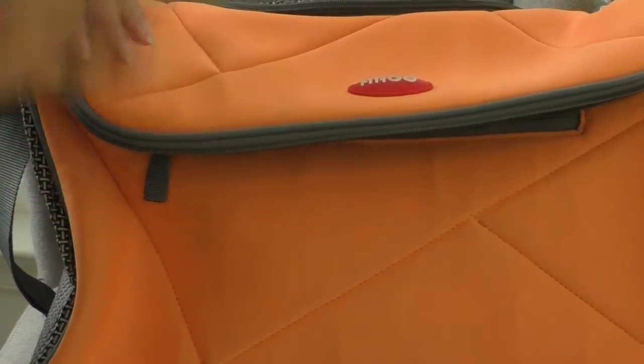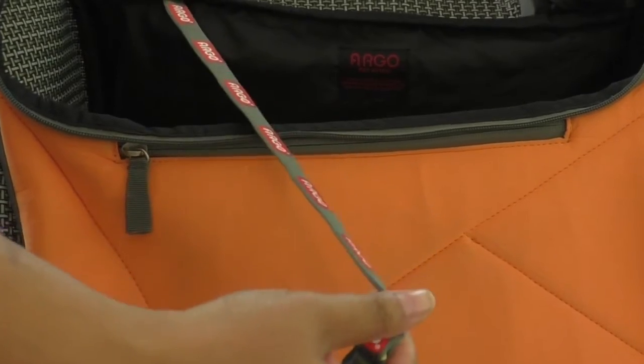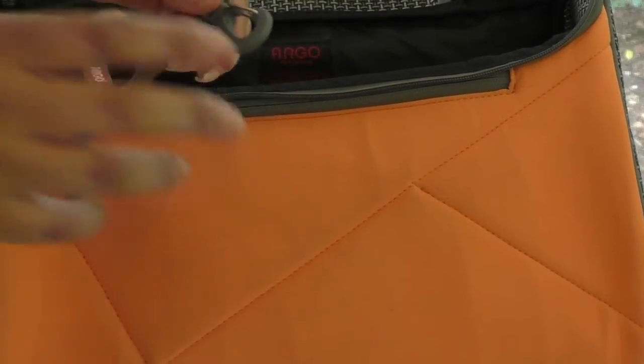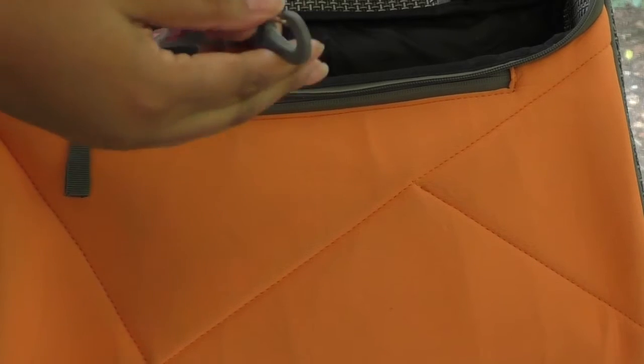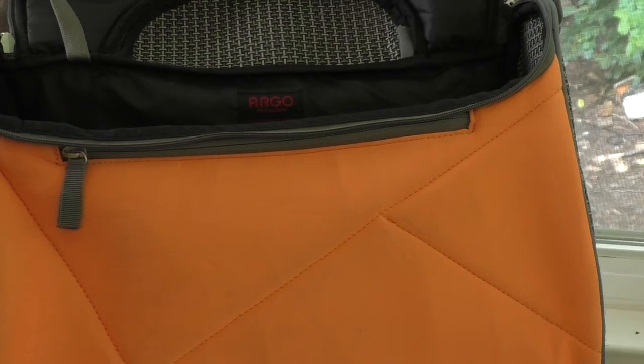Going inside the bag, there is a large tether to secure your pet. Whenever using any kind of tether with your pet, make sure you're attaching it to the harness and not the collar so they don't pull against their throat. It has an easy-to-use lobster claw clip sewn right into the bag.